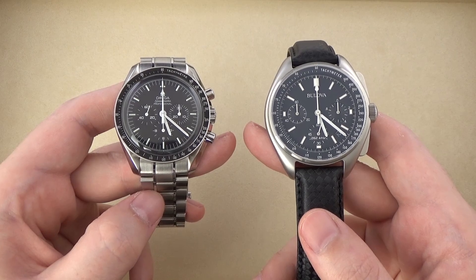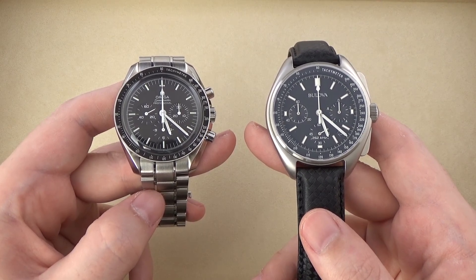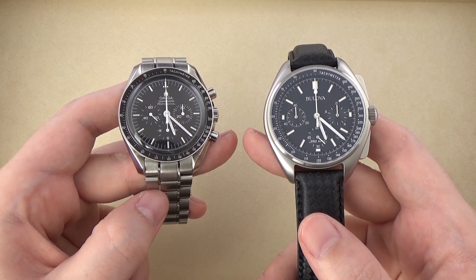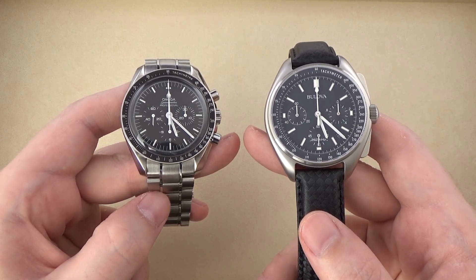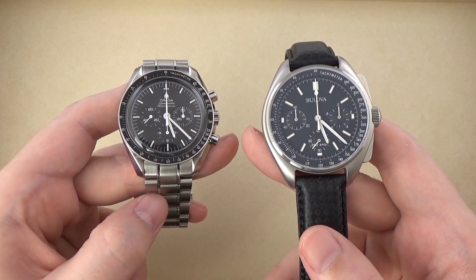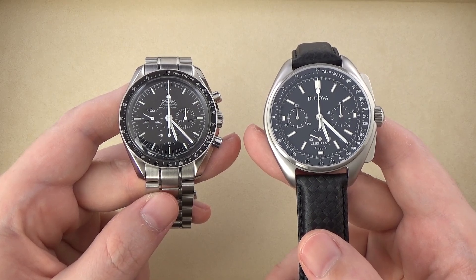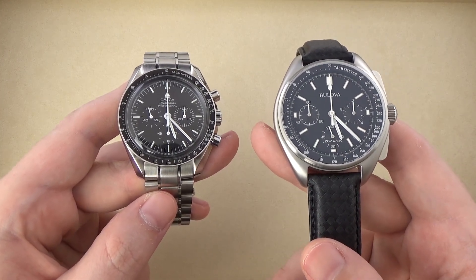Here we have two watches vastly different in terms of price point and the underlying technology that powers them, but very often compared to one another. On the left, the Omega Speedmaster Professional Moonwatch, and on the right the Bulova Lunar Pilot Chronograph, reference 96B251. I don't have the 96B258 on a metal bracelet, which would be a slightly better comparison, but the head of the watch is what we're primarily concerned about.